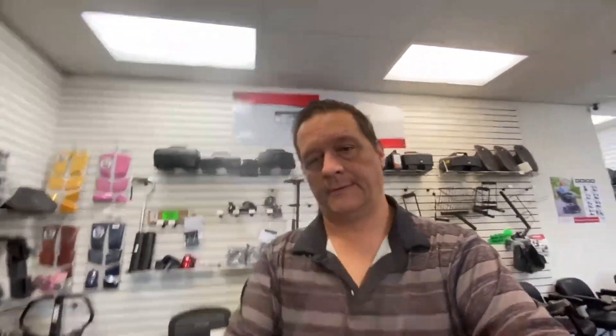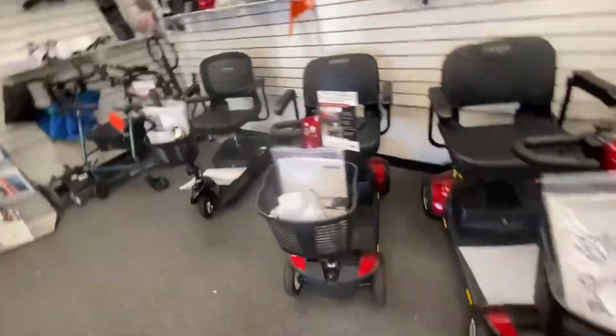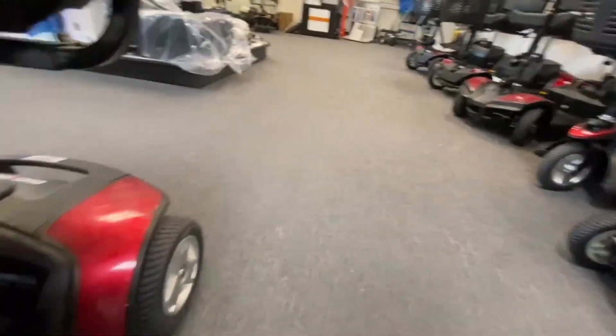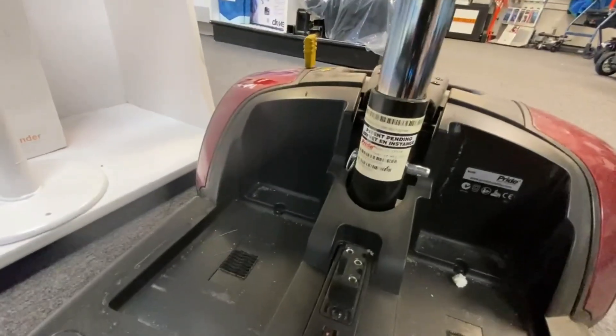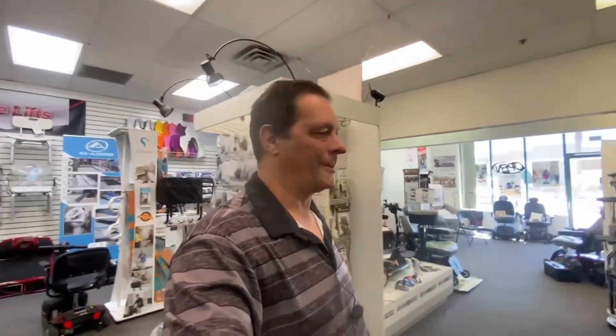Nine times out of ten it's either batteries, or they've left the charger plugged in, or the brake levers are undone. Have your serial number available if possible — you may find it on your paperwork or user manual. With Pride products they actually put the sticker on their user manuals. On your scooters I'll show you — just there is your serial number. With the serial number we can look it up and tell us exactly what model of scooter it is. It will also tell me when it was manufactured and what other work has been done on that scooter in the past if it's a used scooter.